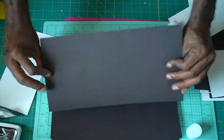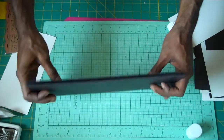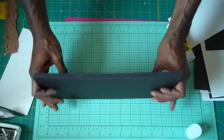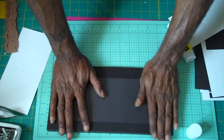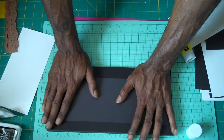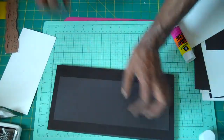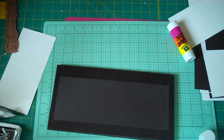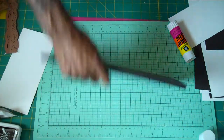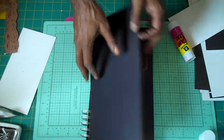Then you continue on to all five pages. If you have a Bind It All or a Zutter and you know how to use that, you would bind them all up and it would come out like this — and this is what you will get. This is the finished product once it's done.